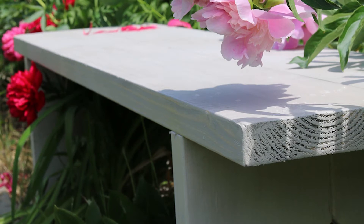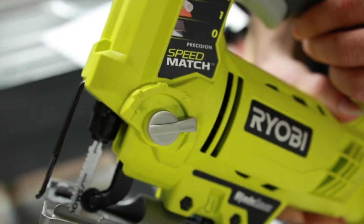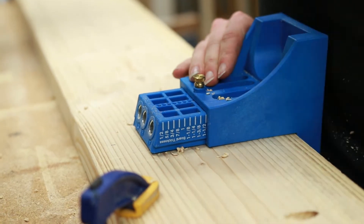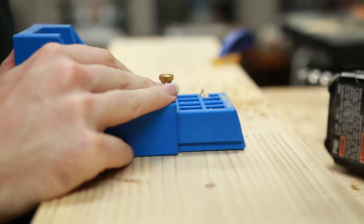This beautiful bench is easy to build and all you'll need is two 8-foot 2x8 boards, a jigsaw, and a Kreg Jig Pocket Hole Jig. Have you ever used a pocket hole jig before? This is a great first project.